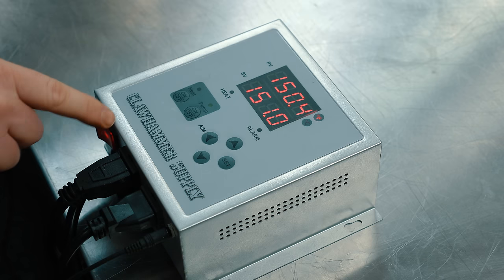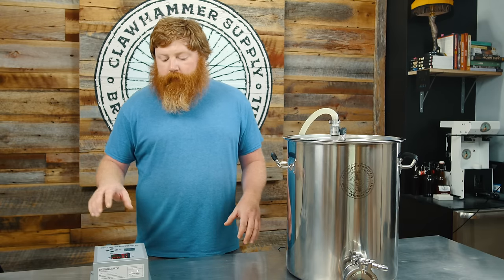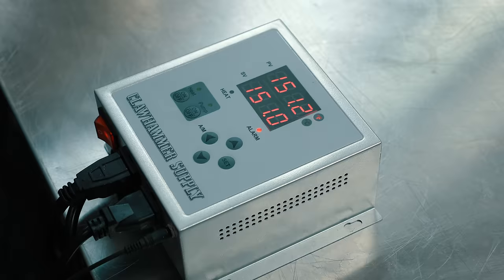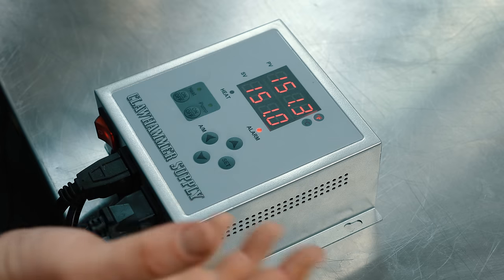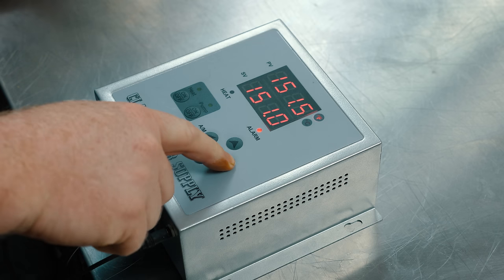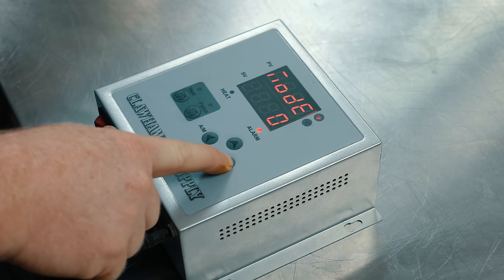You can see we're currently at 150.4, so we'll go ahead and turn the heat back on. As soon as this is up to 151.1, we'll hear the audible alarm. We just hit our alarm temp. To turn it off, just hit the set button and that will shut off the alarm. It's not annoyingly loud, but it's loud enough you can hear it in the next room, which is great. If you want to turn the alarm off so it no longer comes on, just switch the node back to zero.